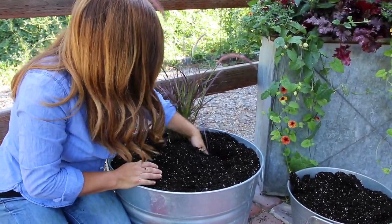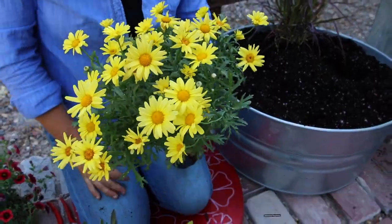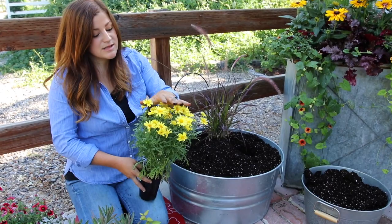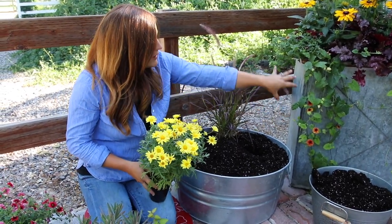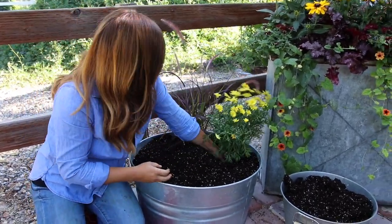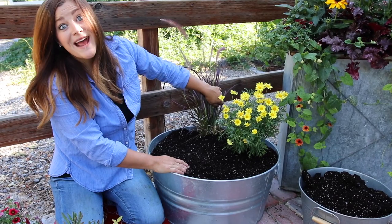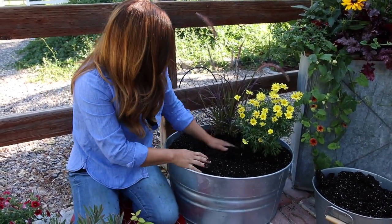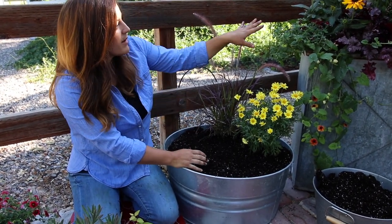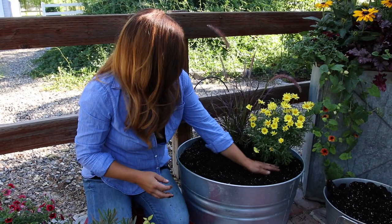My next plant is a golden butterfly marguerite daisy. These are such beautiful plants and they actually get quite large. The grass will grow up and fill in this area, and I expect this daisy to mound and fill in right here. I love the bright color — it looks really good against the dark colored grass. I am leaving some space because there are about four months of growing season left, and these grow fast and furious, so they're going to fill in this container pretty quick.